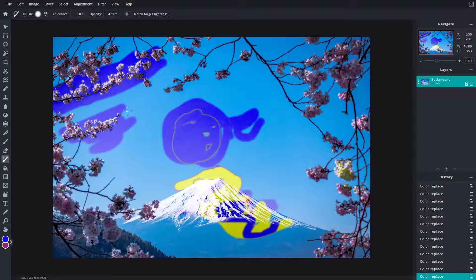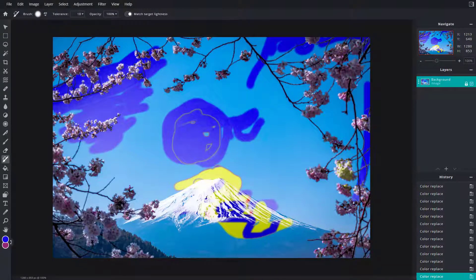You can also adjust the opacity — lower opacity gives a faint version while higher opacity gives you full detail. You can also enable 'Match Target Likeness', which paints darker in areas where it is dark and brighter in areas where it is bright. That is how you use the Color Replace option to replace colors inside images in PixlrE.